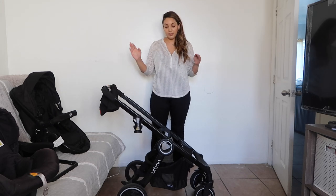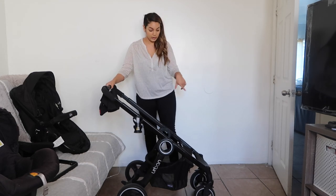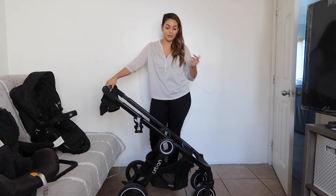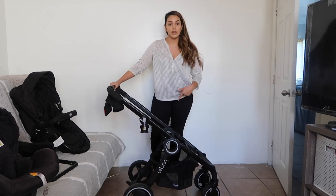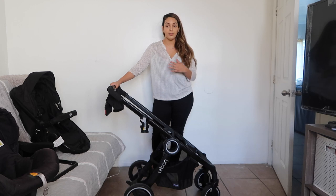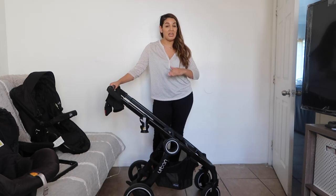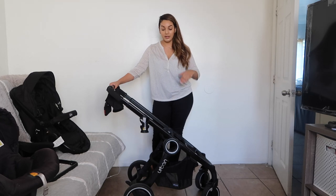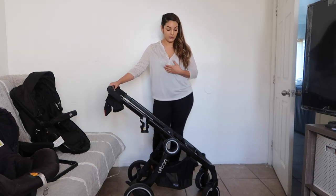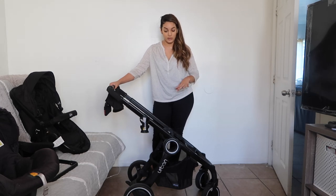So this is the base of the stroller. It's four wheels — the back ones are bigger than the front ones. The basket is a decent size. Personally, before buying the stroller, I didn't know anything about strollers. I need a bigger basket for myself, but it is a pretty good size. It's not the smallest basket, but it's a pretty good size.